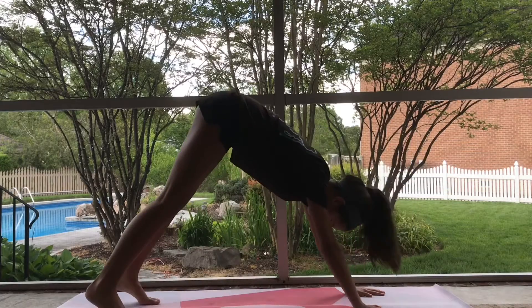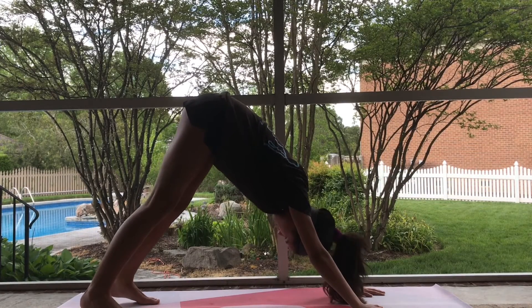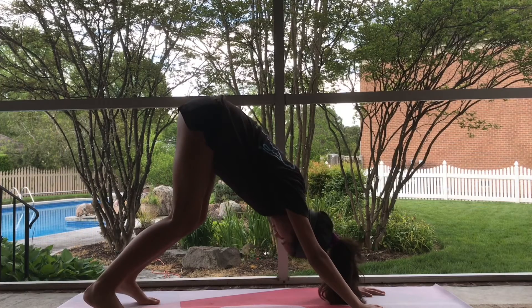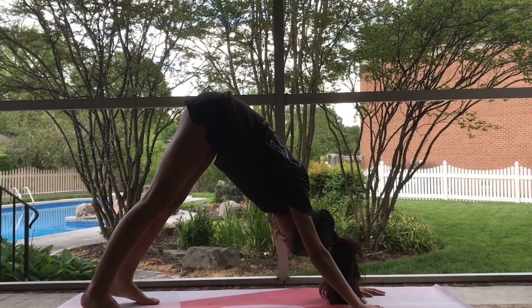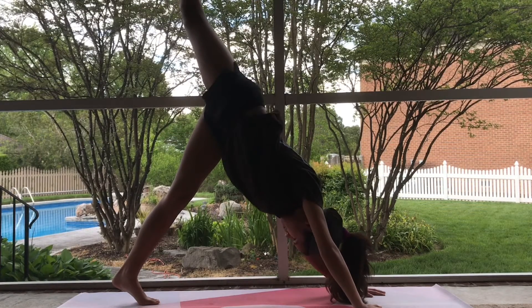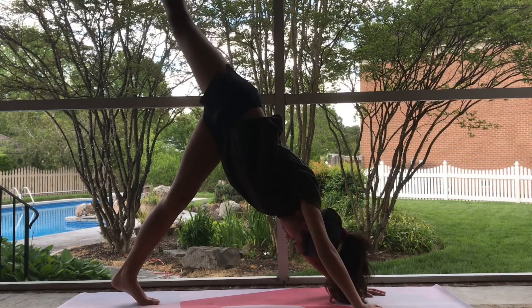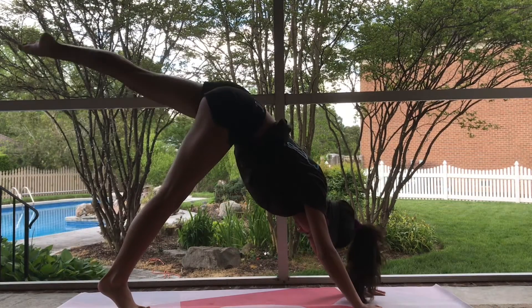Our next position is Down Dog. You're going to want to lengthen through your arms and your legs. If it's too difficult, you can bend your knees a little bit. If you want more of a challenge, you can lift up one leg at a time to reach a three-legged dog pose. Continue lengthening through your arms and your back.